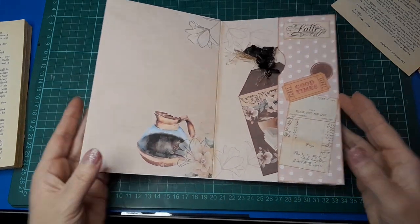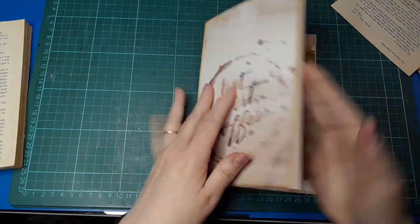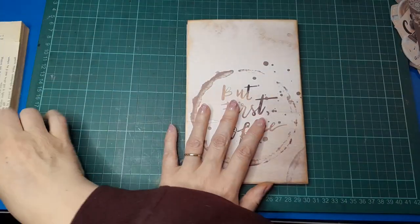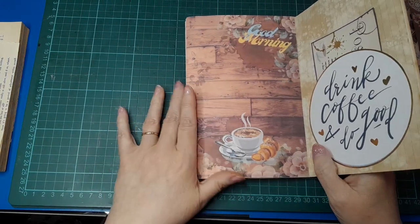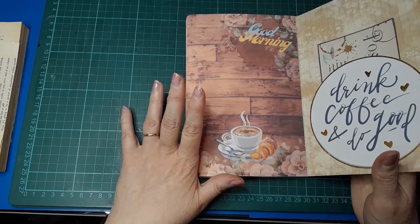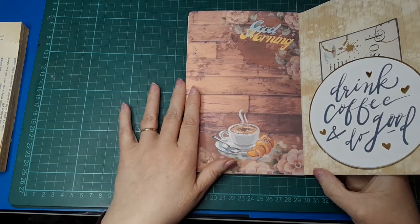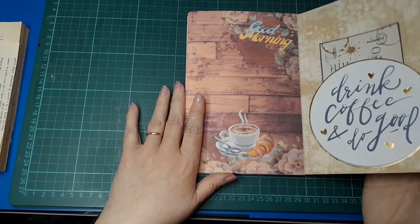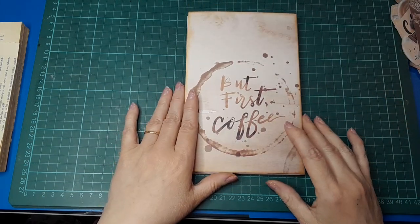I do want to put an eyelet in this one as well — I'm just not sure how I'm going to do the closure yet, but I think it will be eyelet-based. I have to work that one out. Thanks for joining me today — I hope you enjoyed this project. Go ahead and check out the links for all of Jovi's social media etc., and my links are also in the description box if you want to check out my Etsy or Instagram. Take care everybody and I'll see you back again for another video tomorrow — bye!